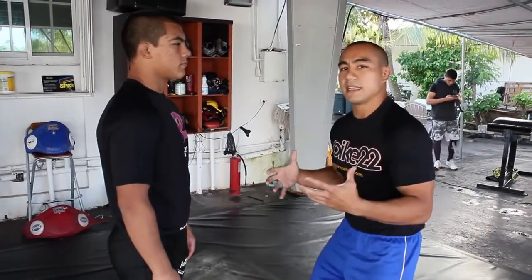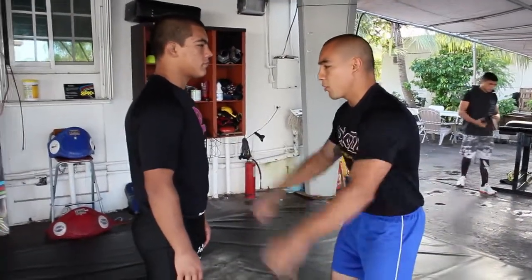The basic move always starts from a regular resting stance — elbows in, bend up the knees, head up. With my partner, we're going to engage.